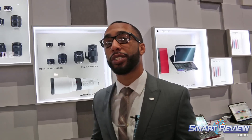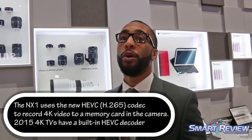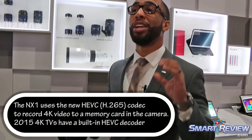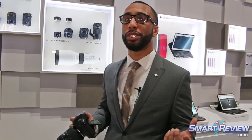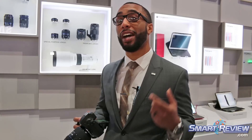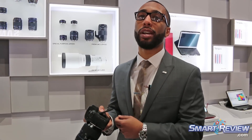With our 4K video recording, we're actually the first manufacturer to use HEVC — the H.265 format. H.265 allows you to record directly to the SD card because it uses half the bit rate of H.264. And with our Samsung UHD televisions, you can take your memory card directly out of your camera, go to your TV, and view your 4K footage.